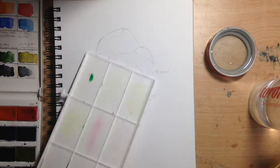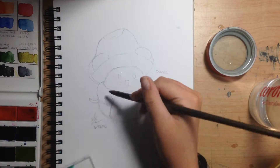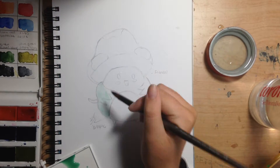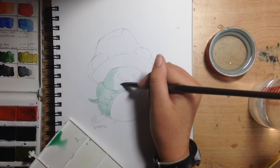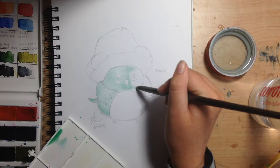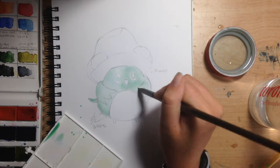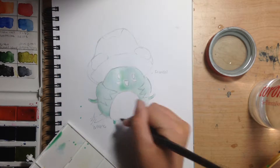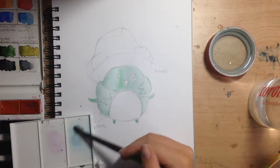Hi guys, it's been a while — sorry. I haven't been able to film speedpaints for a really long time because the technology decided to stop working, but it eventually just randomly started working again, so here's a speedpaint.